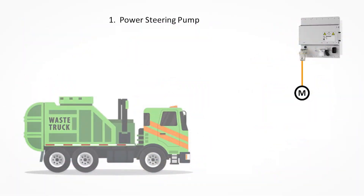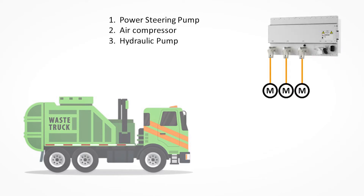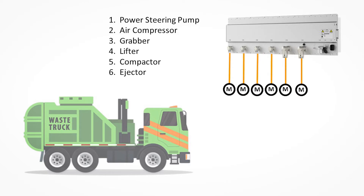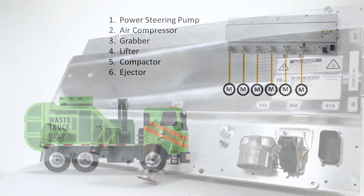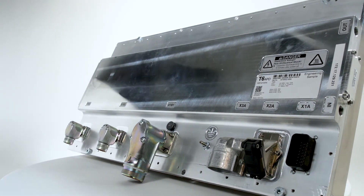Since there can be multiple auxiliaries in a vehicle, the T6 utilizes a scalable and modular system design concept. A T6 system can be scaled from one to six independent motor control outputs, and there are three power options available for each output, which include seven and a half, fifteen, and thirty kilowatt.